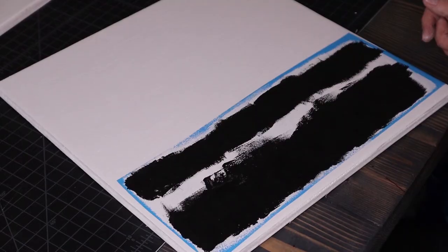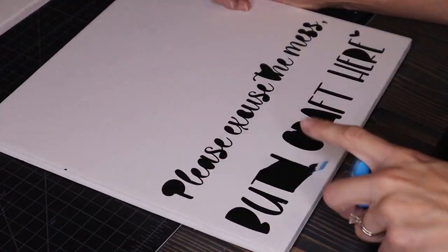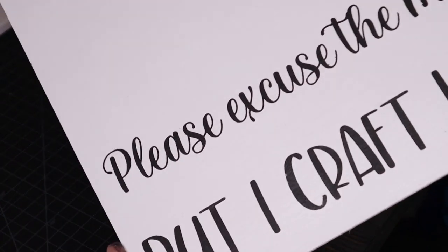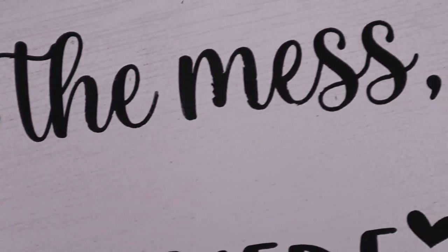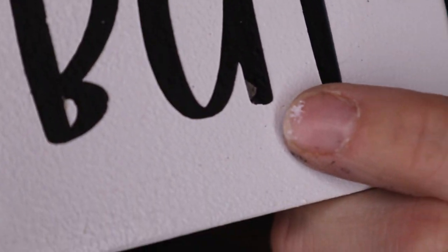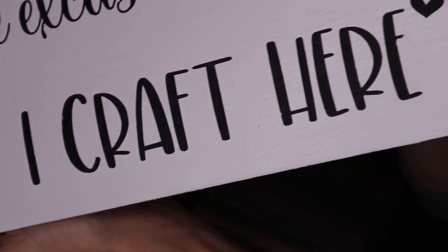Now we're going to do the Waverly chalk paint. Here are the results of the chalk paint. Definitely had some spots because this is such a thick paint — the paint would pull up a little bit, and that is one reason that I went away from chalk paint. I just didn't like how thick it was, but that is the result of the Waverly chalk paint.